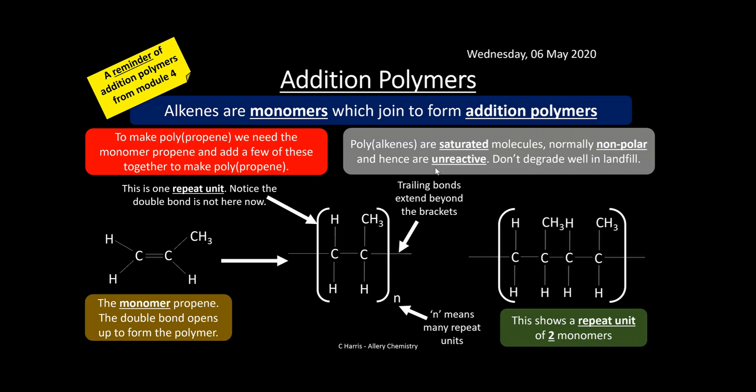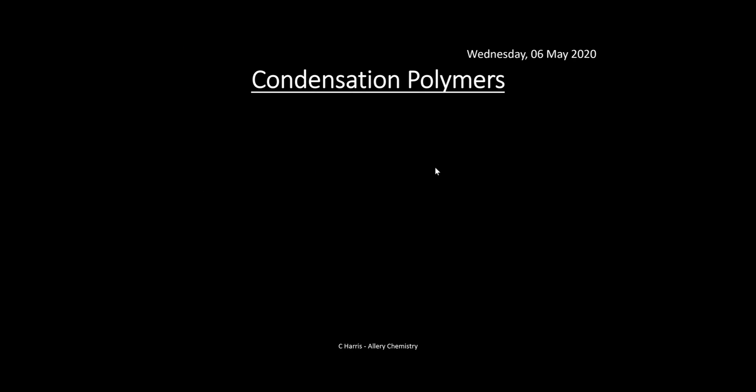Polyalkenes are saturated molecules. They're normally non-polar and very unreactive generally, because there are no sites where attacking molecules can break them up. As a result, they don't degrade well in landfills — plastics made from these types of polymers are not very biodegradable, which is not good for the environment as they sit underground for years. Scientists are therefore looking at ways to develop plastics which are biodegradable and better for the environment.